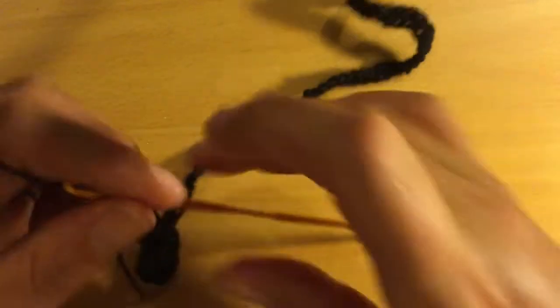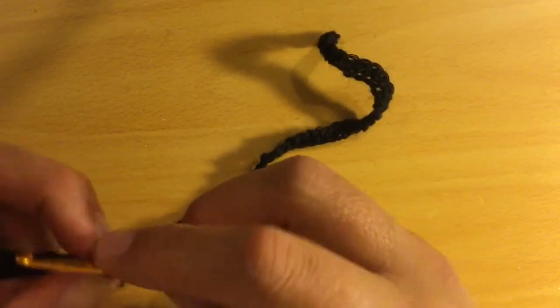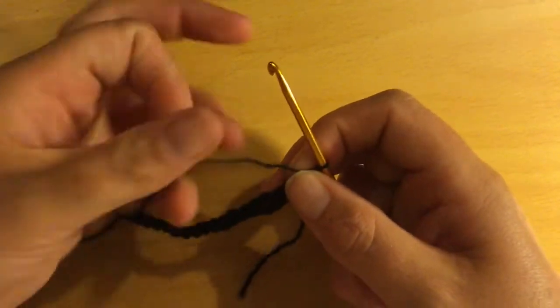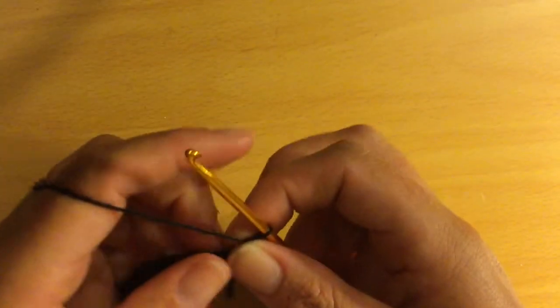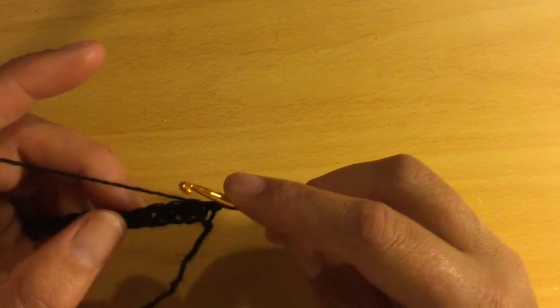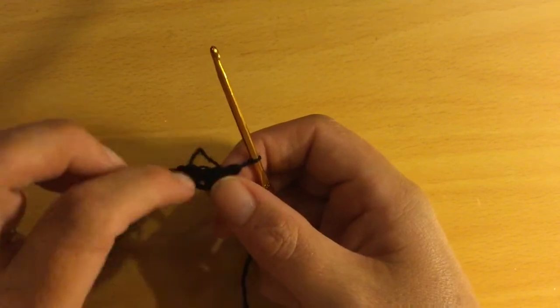You can make the choker as thick as you like, but I'm leaving it at that. Turn your work — this is when we start doing the detail of the choker. I'm not going to put a bead on the first couple of V-shapes.